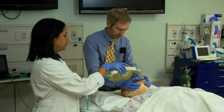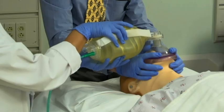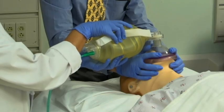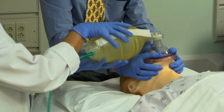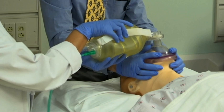Two-person bag mask ventilation is easier and more effective than the one-person method and should be done if possible. One clinician maintains a proper mask seal while the second clinician squeezes the bag. The more experienced clinician should handle the mask, because this is the most difficult part.